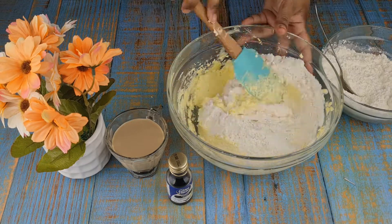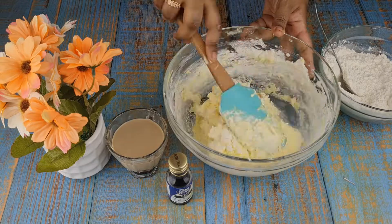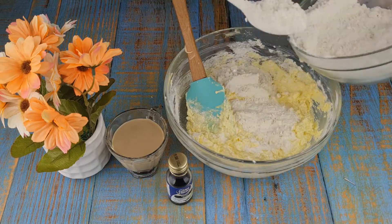Now gradually add the sieved flour and mix the batter with a spatula, folding it on one side.